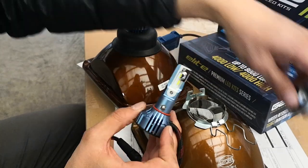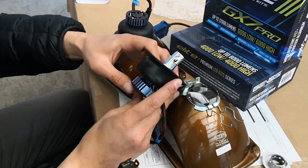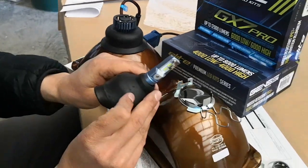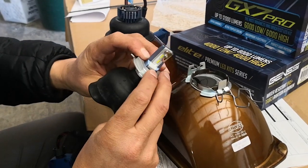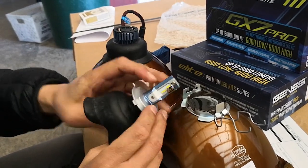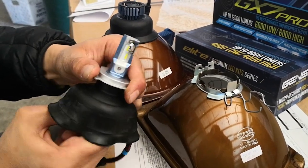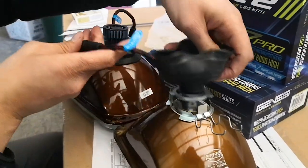For now we'll go ahead and pop this out, and then we're going to insert it into the little rubber gasket and pull the rubber gasket back on the actual light. Then we're going to grab the little adapter and just shove it in here and it's going to click back into the actual bearing. You'll know it's seated because when you turn it you'll feel the bearing essentially click.